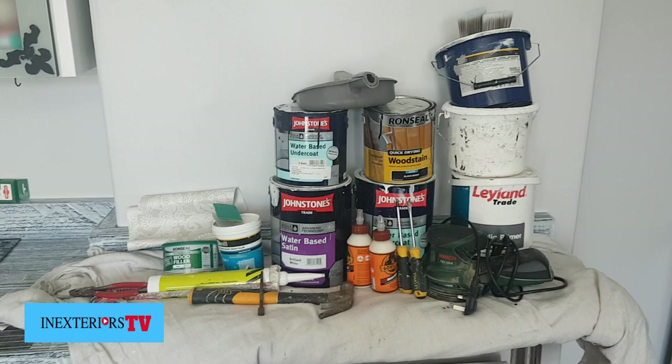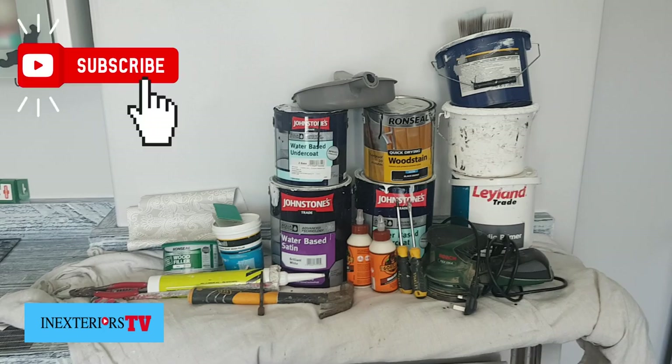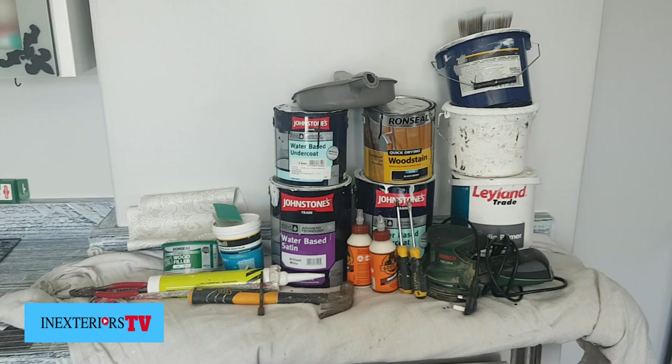We've got an orbital sander, nail punch, a hammer, some decorators cork, some hardware, vinyl sheeting, and also some pliers which I nearly forgot to mention.